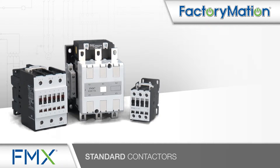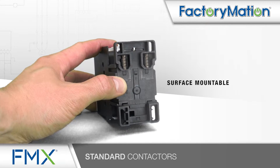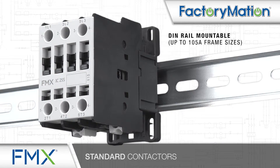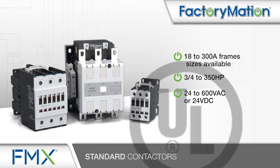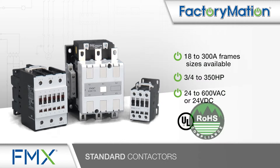FMX standard contactors are surface or DIN rail mountable. 18 to 300 amp frame sizes are available with ¾ to 350 horsepower. Available coil voltages include 24 to 600 volts AC or 24 volts DC. FMX standard contactors are UL508 listed, RoHS compliant, and CE certified.